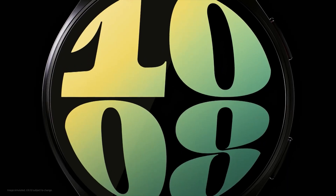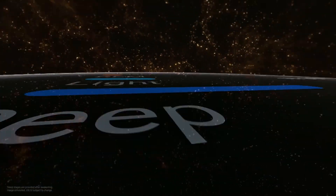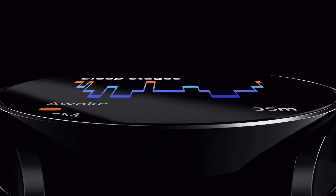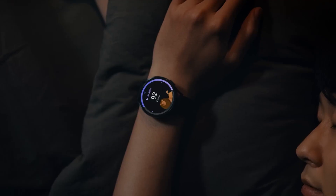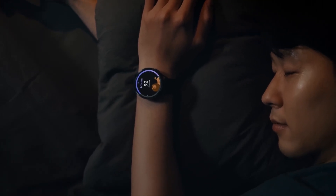Samsung's Galaxy Watch lineup will receive an FE edition this year, expanding the fan edition's availability from phones and earbuds to its smartwatch lineup. Multiple leaks have already confirmed the Galaxy Watch FE's existence. The latest Galaxy Watch FE leak gives a clear look at the watch and reveals its full specs.